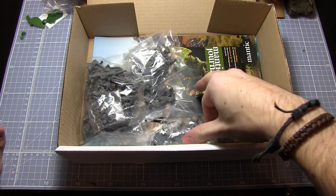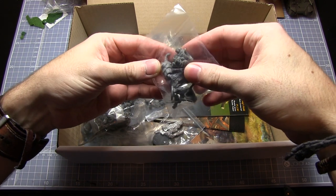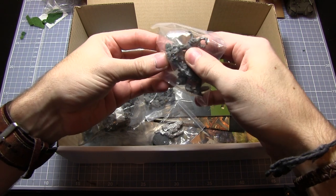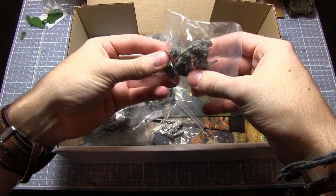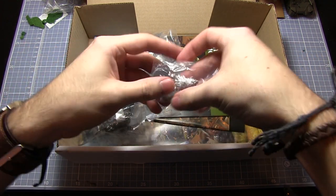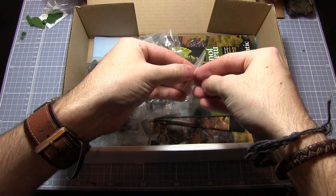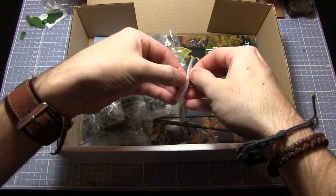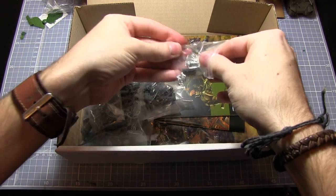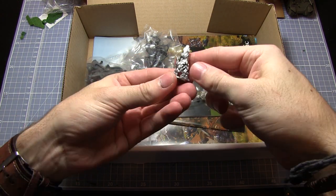We also have a number of these resin plastic bags. These appear to be some Morbis from Deadzone for the Marauders — there are two Morbis in there. And this one here is the Hellfather, which is quite good because it comes in a little Ziploc bag. He's one of the mercenaries for Deadzone. There's a metal one with his weapon and a base — that's not bad value.